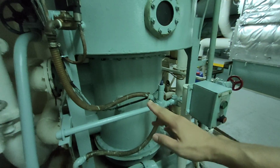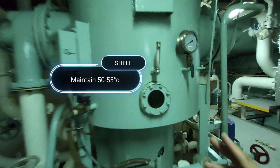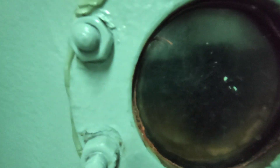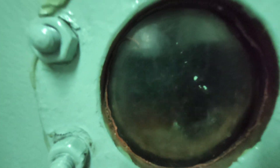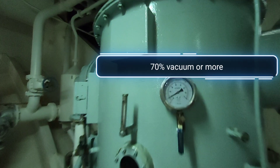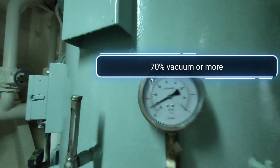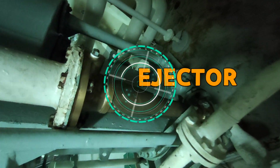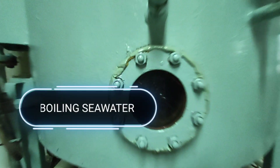Here, seawater is boiling as we maintain 50 to 55 degrees Celsius shell temperature. We all know that water boils at 100 degrees, however on this system we can boil it below 100 by introducing a vacuum inside the shell using an ejector mounted on the system. That's why, even though our heating medium is only 70 to 85 degrees Celsius, the water already boils and evaporates.